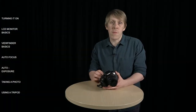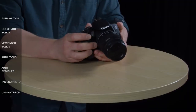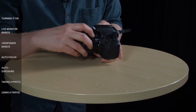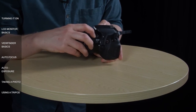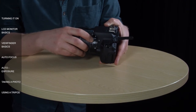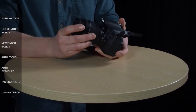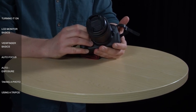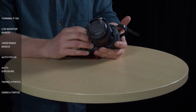I'll talk more about these different modes later on in this video. Once you've selected auto mode, go down to the lens here and make sure that you've got auto focus selected. AF stands for auto focus and MF stands for manual focus. By doing this, you're setting the camera into full auto mode, which means you can just point and shoot, and it will do its best to focus and expose your image correctly.